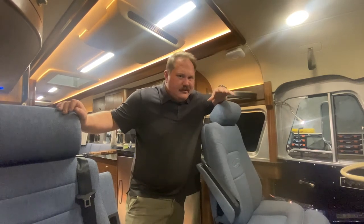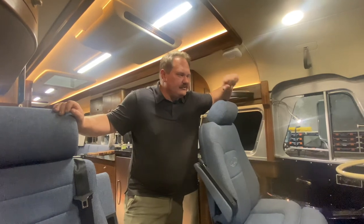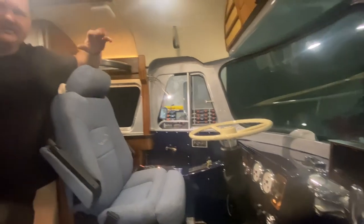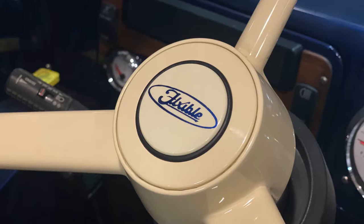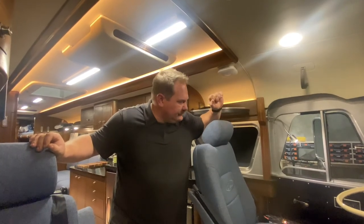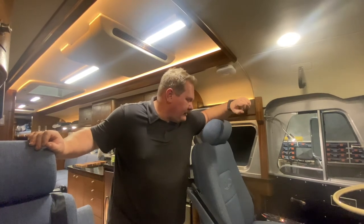So here we are at the cockpit of the bus — there are a couple of cool things worth sharing. This is not the stock steering wheel; it's actually the steering wheel out of a '99 Freightliner, which is where most of the running gear on this bus came from. It's an aftermarket vintage-inspired part, and we had a custom touch added — we pulled the horn out and had the Flexible logo painted on there. The gauges on the dash all come out of the Freightliner. We've got a 5-speed Allison transmission push-button control up here, leveling controls for the coach leveling system on the side, and a Silver Leaf monitoring system housed here.